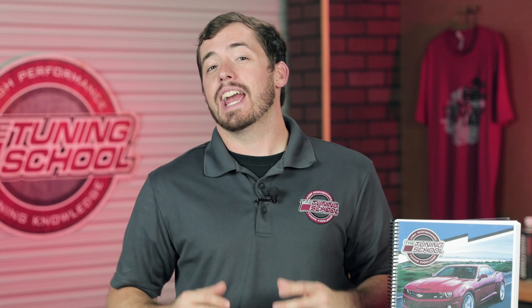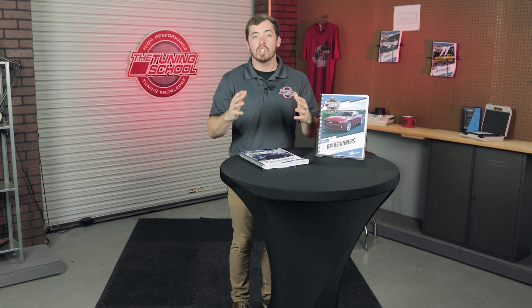I hope everyone enjoyed this video and that it gave you a little bit of insight into how our courses are laid out, and helps you make the most from the course you already have. If you're interested in getting your hands on one of these courses, make sure you check out thetuningschool.com. If you have any questions, reach out to us on social media. We're gonna take a couple months off from Tech Tuesdays in November and December, and gear up for our new season of Tech Tuesdays starting in January 2020, so stay tuned.